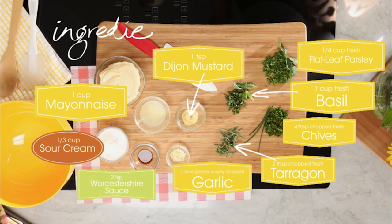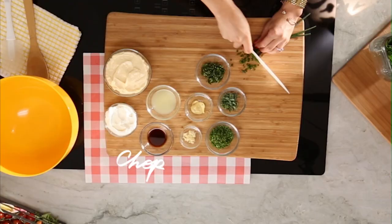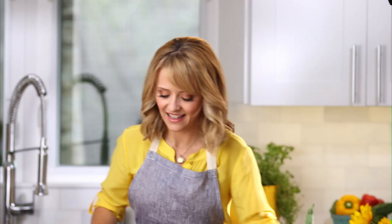Green goddess dressing is one of my favorite retro recipes. I use it all the time and this is how it comes together. First you're starting with fresh herbs — I've got basil, tarragon, parsley, and some chives. That's the basic makeup of green goddess dressing; it's all about highlighting those fresh green herbs.